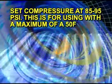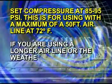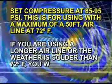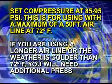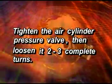This is for using with a maximum 50-foot airline at 72 degrees Fahrenheit. If you are using a longer airline or the weather is colder than 72 degrees Fahrenheit, you will need additional pressure. Tighten the air cylinder pressure valve, then loosen it two to three turns. This will set the piston speed to dispense EnviroLiner.